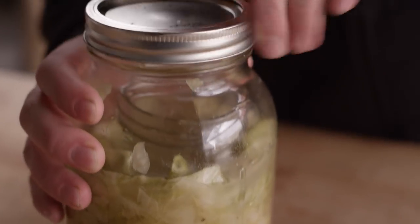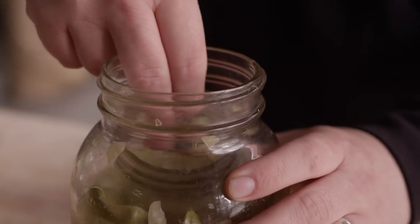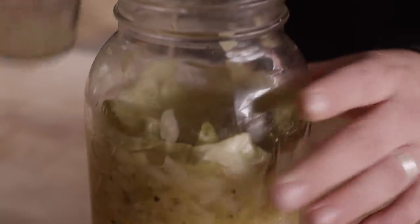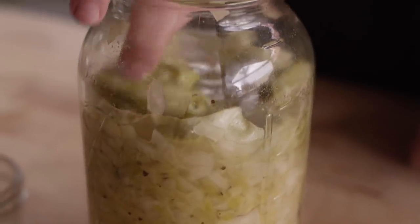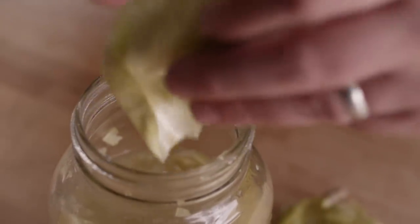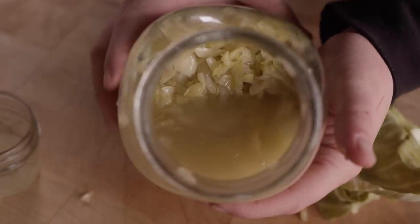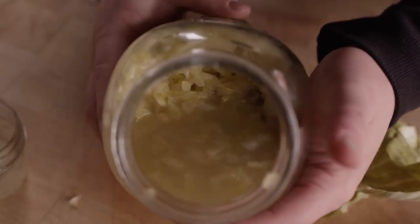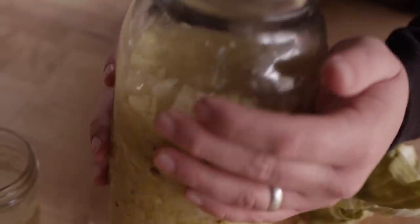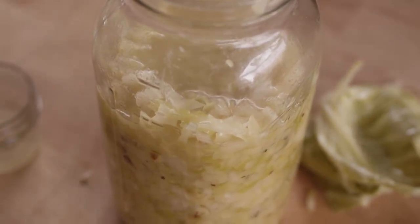So five weeks ago, this was just fresh cabbage, salt, and juniper berries — that's it. The juniper berries are an optional seasoning, but now where we're at is a finished sauerkraut product. These leaves on top are just keeping the sauerkraut submerged to keep any bad stuff away from the kraut itself. But if you could smell this, it smells incredible. Just the fermentation that's taken place over the last month plus is what really makes sauerkraut what it is. So let's rewind five weeks and I'll show you where we started.